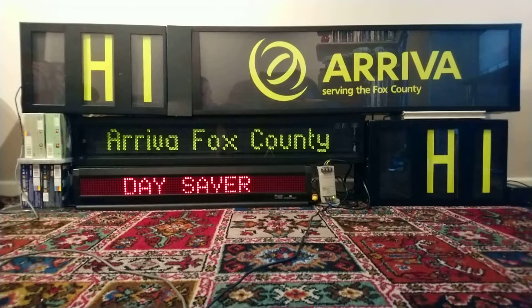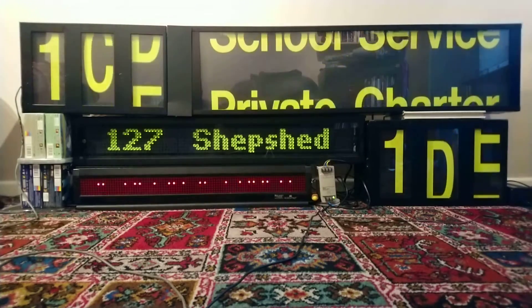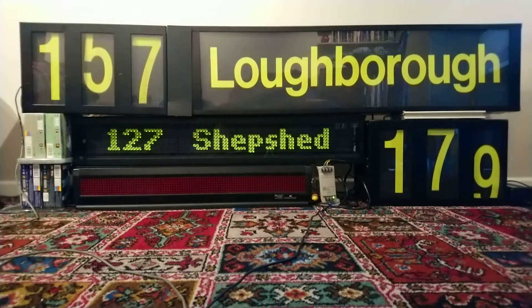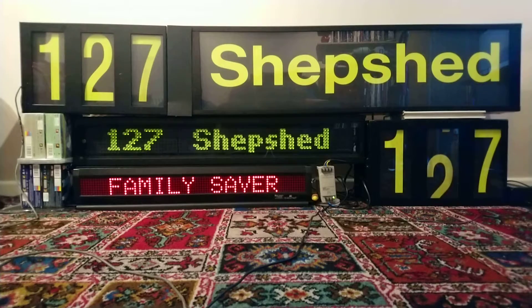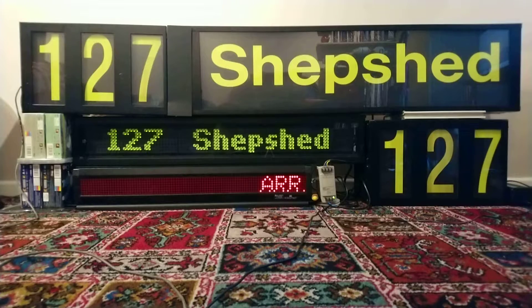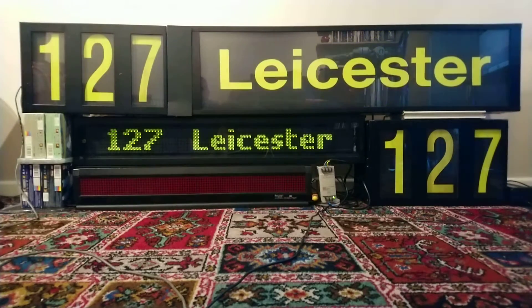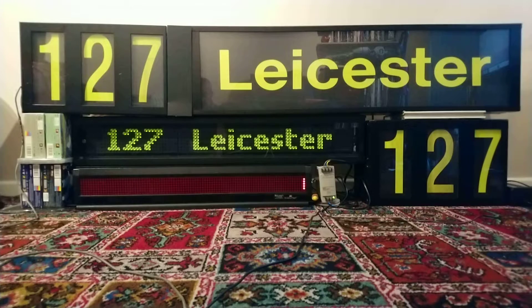The first destination is going to be the 127 to Shepshed, a town near Loughborough in Leicestershire. Then back to Leicester, and then the 31 service to Oadby.